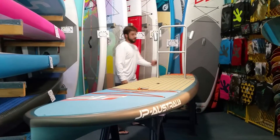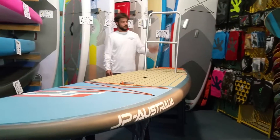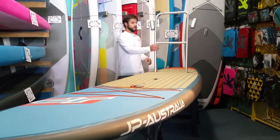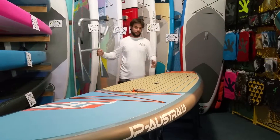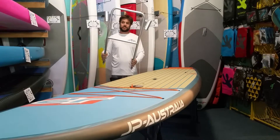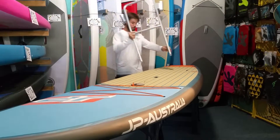We'll start back here. Obviously this is a fishing paddle board — you can tell by looking at it. It's got these giant rod holders back here. These are pretty cool. They're detachable, so if you don't want them on the board you can take them off. It's a nice high quality aluminum construction, powder coated so it doesn't corrode.